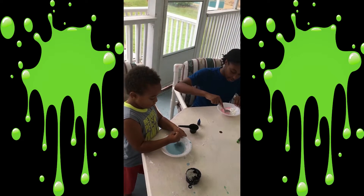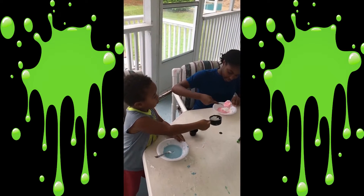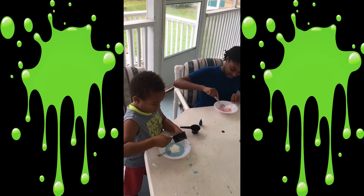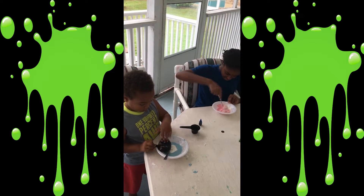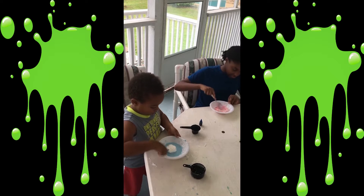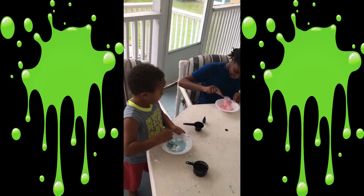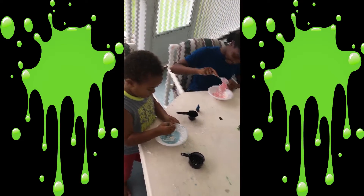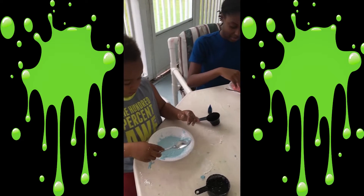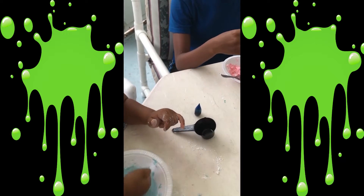Did you add all of your cornstarch already? It's still warm. That might have done it. Are you done? I can't punch it — let me see, punch it. You have to be careful. I think mine... look, it's kind of solid.